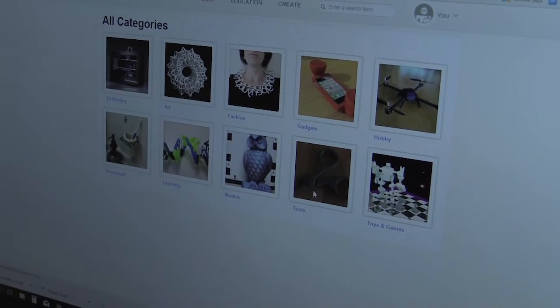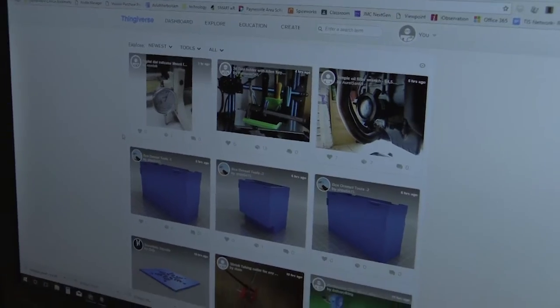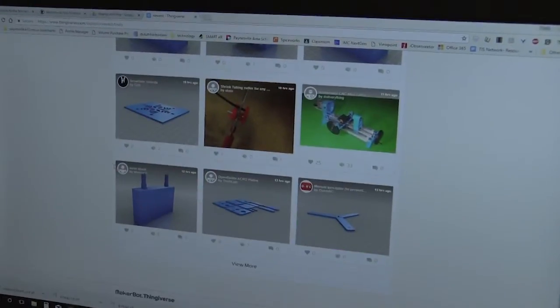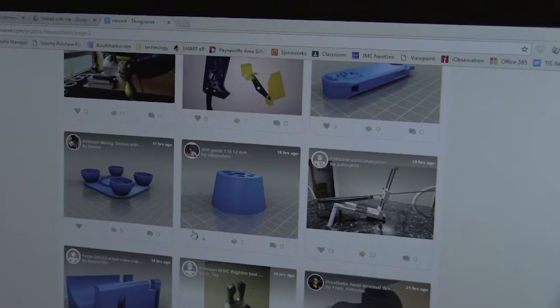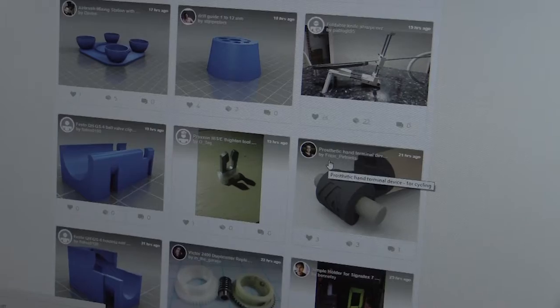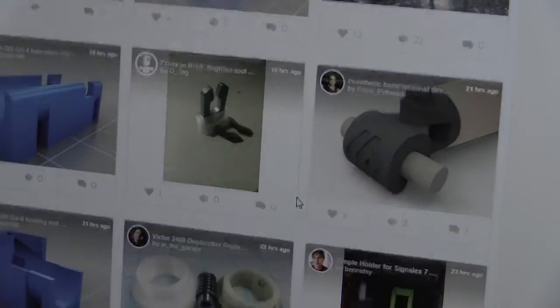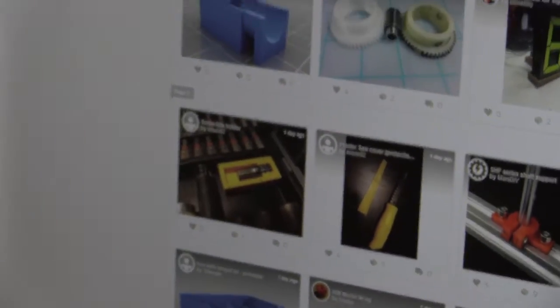If I just click on something like tools, there are all sorts of prints that are already available. If you scroll down you can see a whole bunch of different hot glue gun holders, a prosthetic hand terminal for making prosthetic hands. So if you can think of it, there's probably already a blueprint for it.